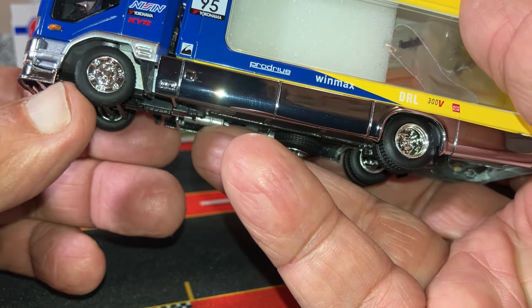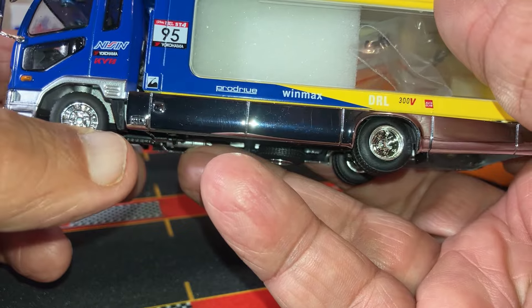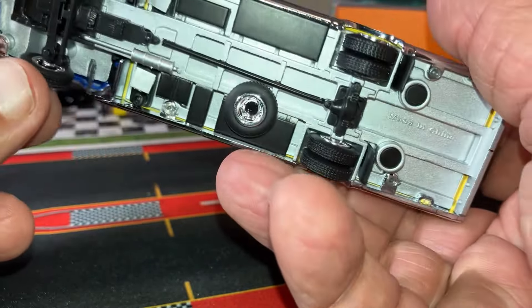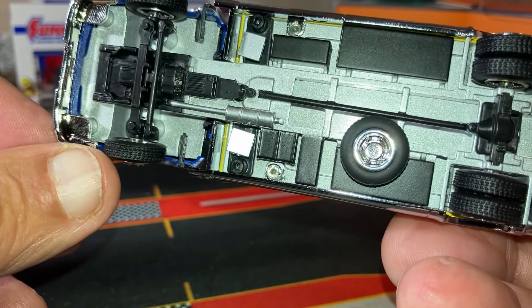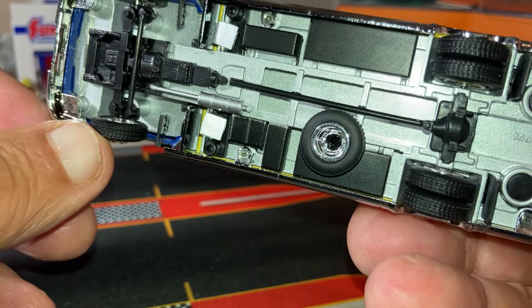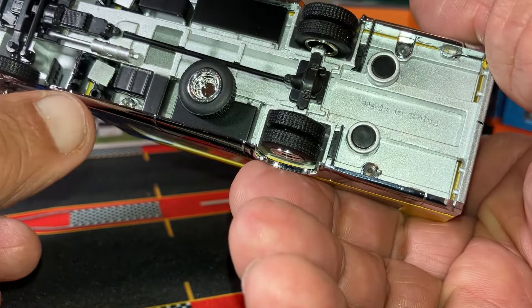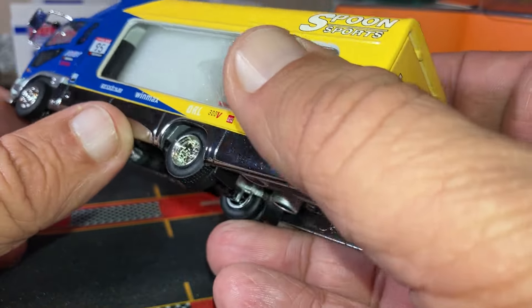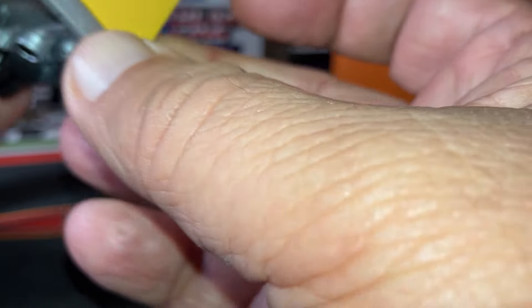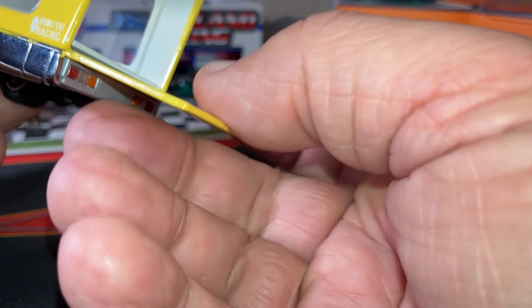It actually has steering. Underneath you have your motor detailing, transmission, and driveshaft detailing.